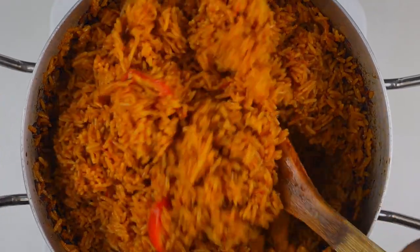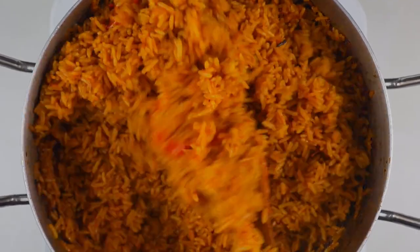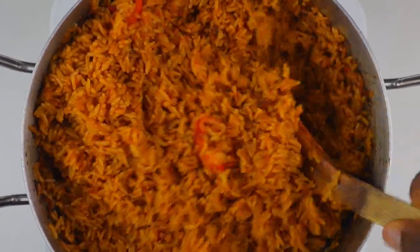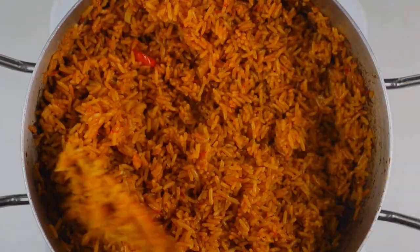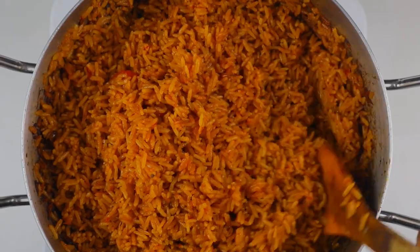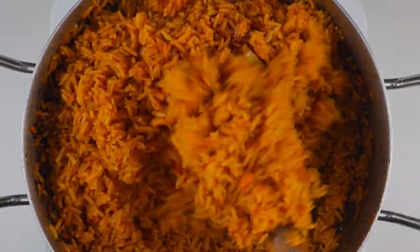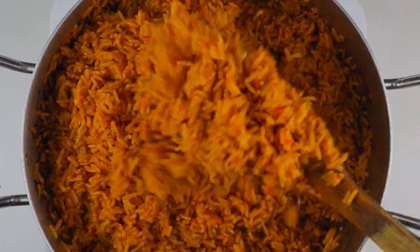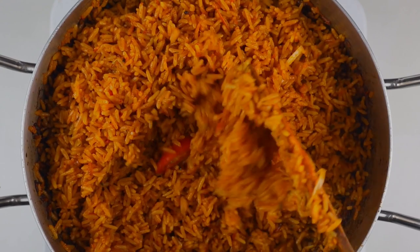Hi everyone, welcome back to the channel. Daniel here again. Today we are making the perfect smoky jollof fries paired with goat's meat. Jollof fries paired with goat's meat is the GOAT - you can have jollof fries with fish, chicken, or turkey, but jollof fries paired with goat's meat, made with goat meat broth, is the best ever. Today I'm going to show you how to make that, and this jollof fries video is very detailed - I am giving you all the tea you need.